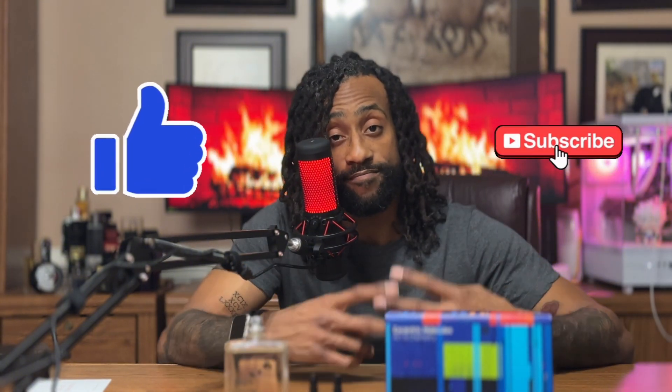That is my presentation for Molecule 01. Like and subscribe. Peace.